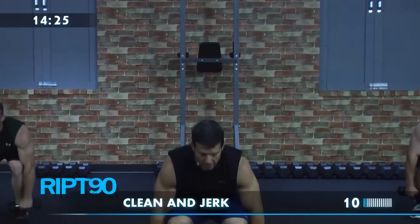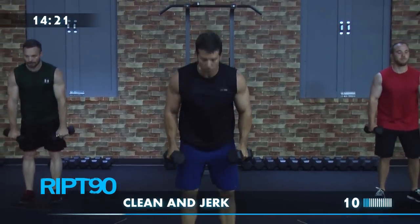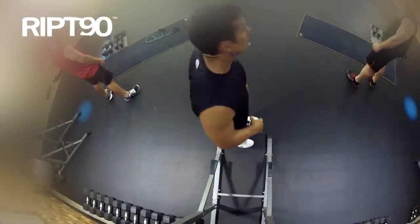You bring a RIP 90 attitude and we'll provide everything else you need to get in the best shape of your life today. Let's get ripped!